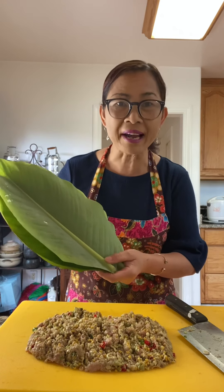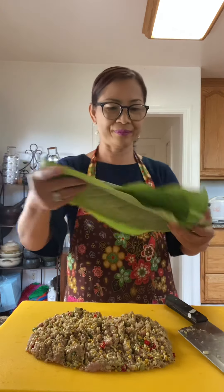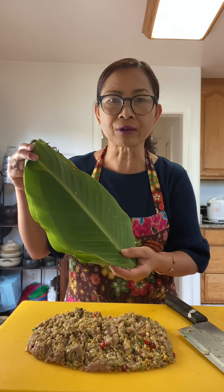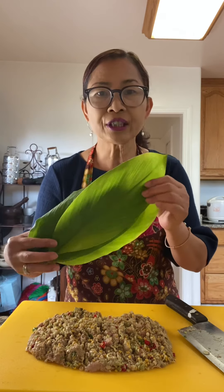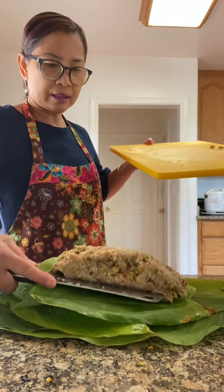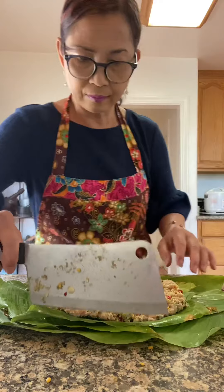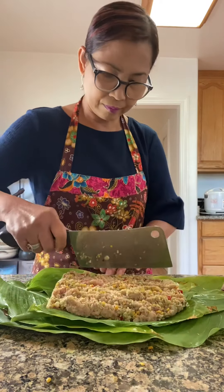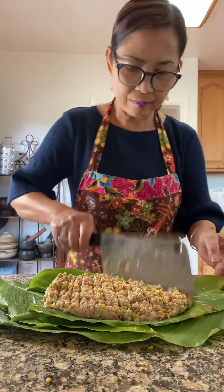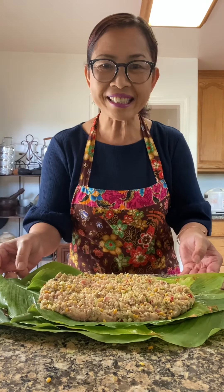Now it's time to bake. I'm using banana leaf. If you cannot find banana leaf, use aluminum foil — whatever works for you. Turmeric leaf. Everything from my backyard. Here goes the hop. Beautiful, isn't it?